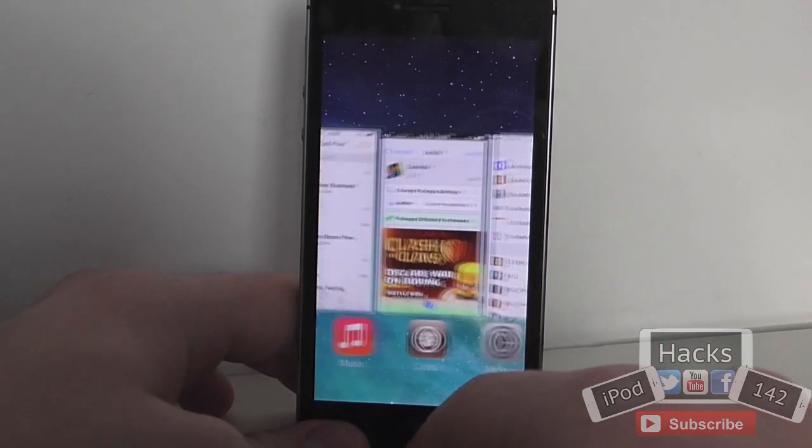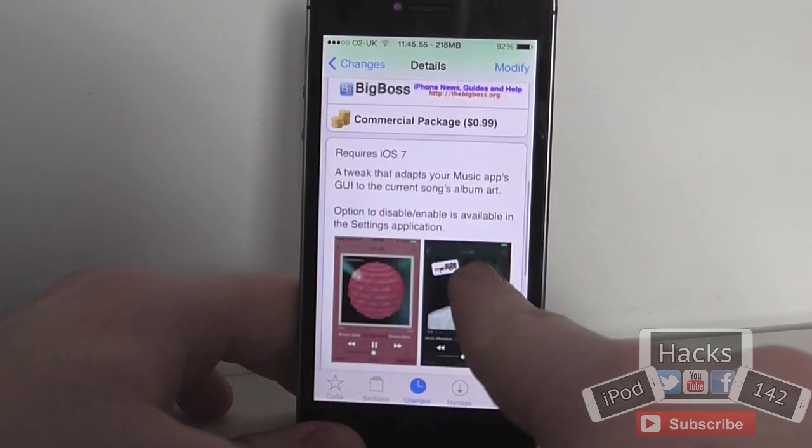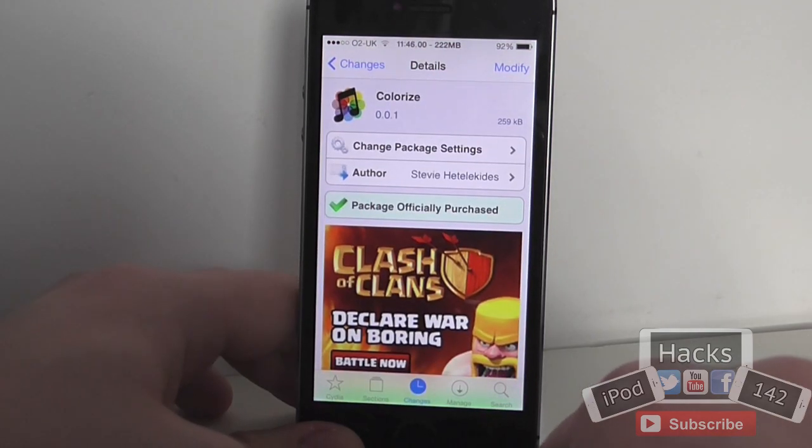So it's 99 cents, it doesn't have any options, it's just a very simple tweak and a different way of trying it out if you like it. There is actually an option to disable it in the settings if you want, but that's the only setting there is. So yeah, that's it. I'll see you in the next video. Peace.